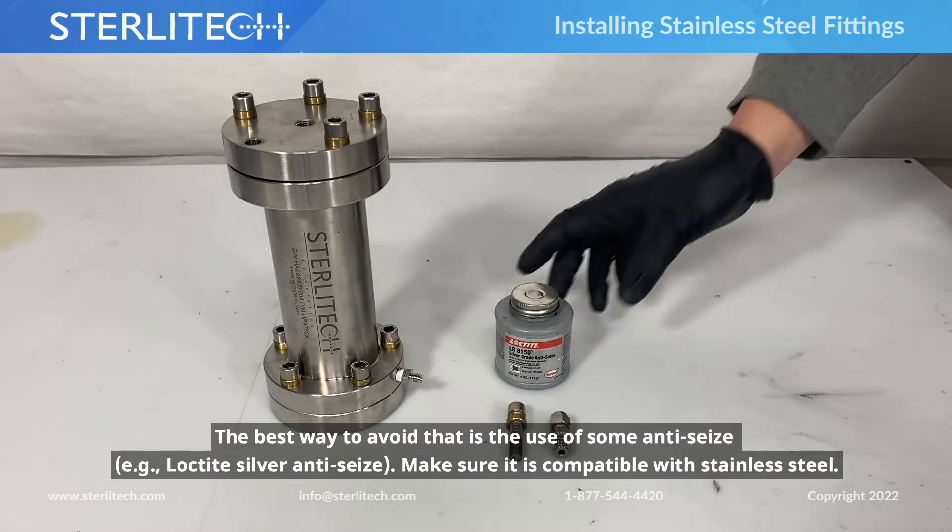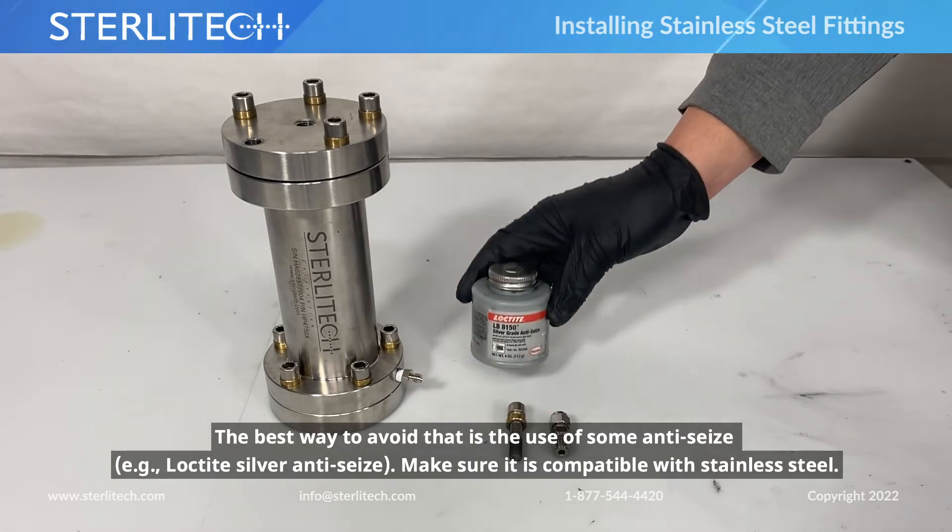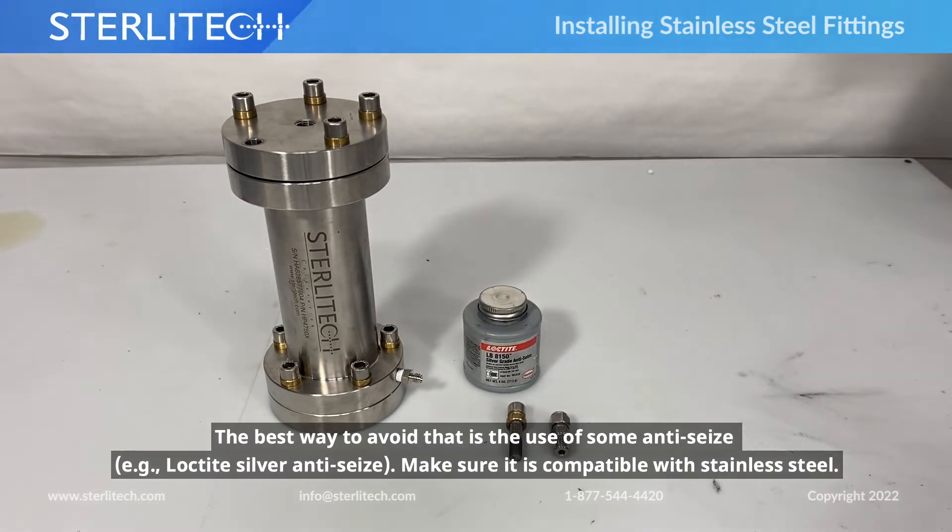The best way to avoid that is the use of some anti-seize. I like to use Loctite silver-grade anti-seize. There are others on the market — just make sure it's compatible with stainless steel.